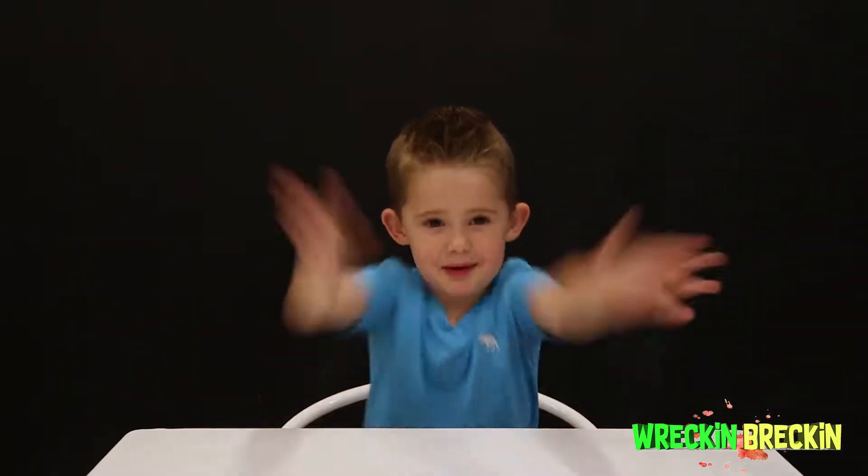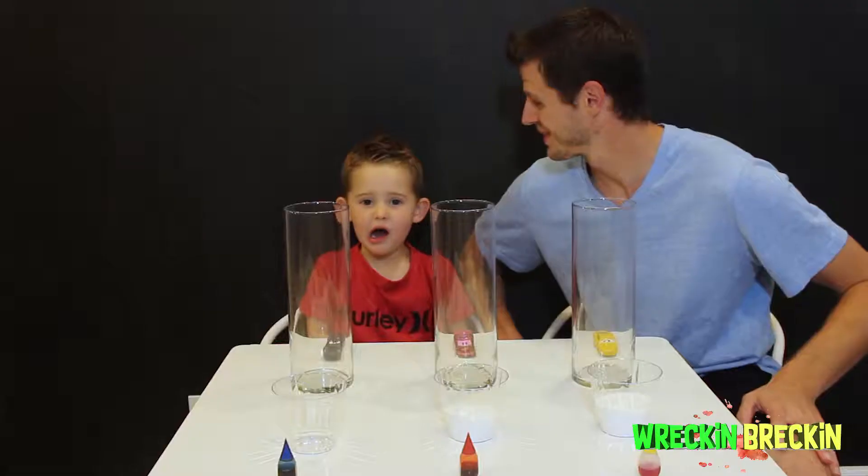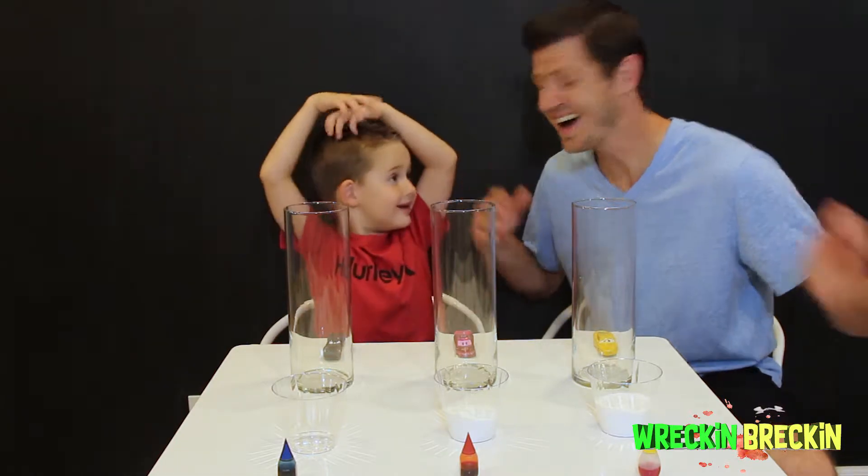Welcome to Breaking Science Spam It! Awesome!